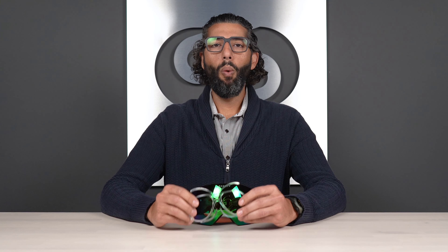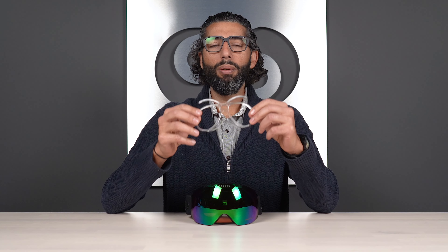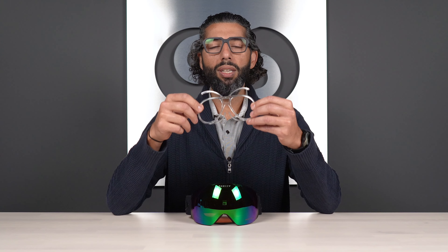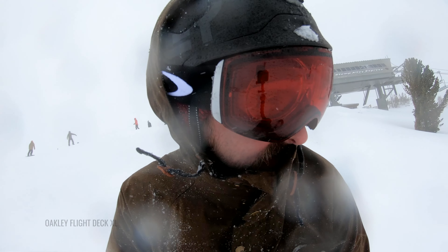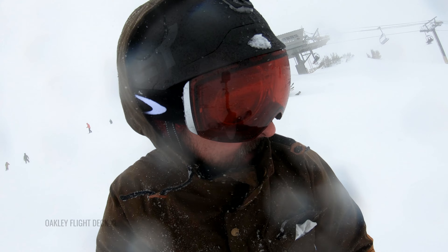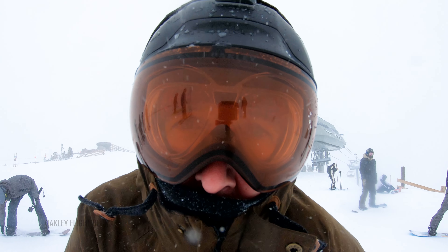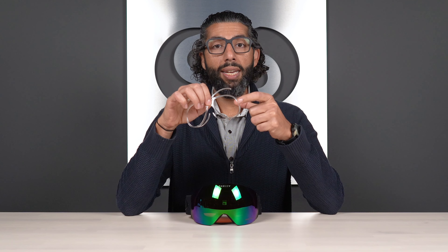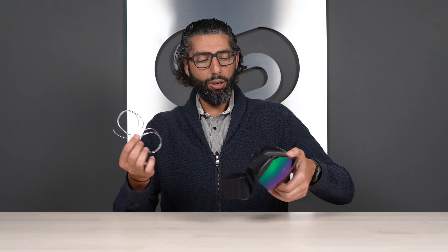So first of all, what is a prescription insert? This is our SportRx prescription insert. We actually make over a dozen versions of this insert depending on what goggle you have, what size and shape your goggle is — we like to find the perfect insert for it. We don't really believe in a one-size-fits-all version because goggles are so differently sized. So the way this works is we put your prescription in this insert. You can get it with an anti-fog coating, which we recommend, and then this sits inside your goggle.